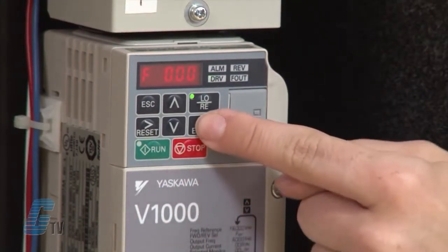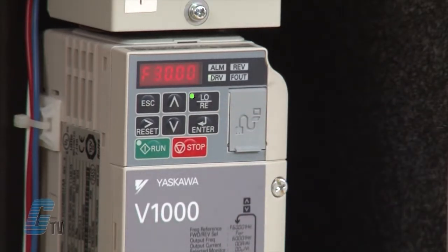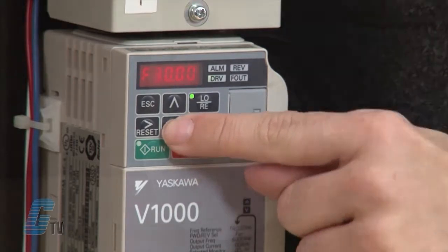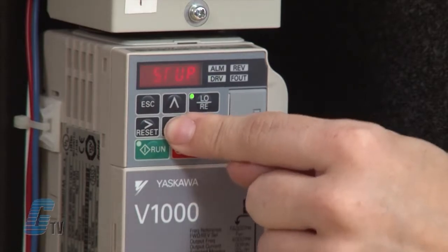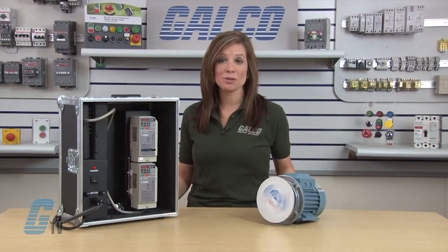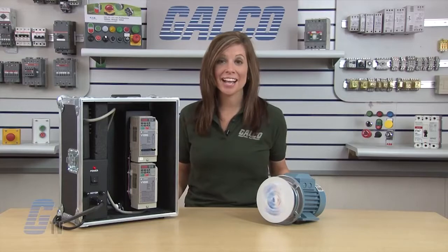Now I can run my drive. If I hit enter, I can manually control my speed. I'll put in 30 hertz. As my drive is running, the display here is still blinking, letting me know that the drive is in update mode. I can manually adjust the speed with the arrow keys. To get out of update mode, I will hit escape. I can check my current settings using the arrow keys. This completes the basic auto-tune demonstration on the Yaskawa V1000. The Yaskawa V1000 AC drive, along with thousands of other products and services, are available at galco.com.